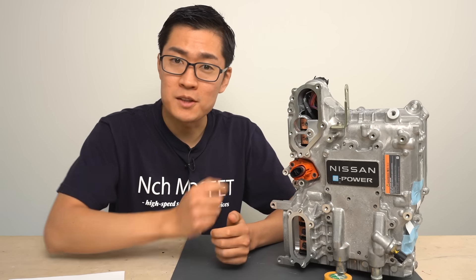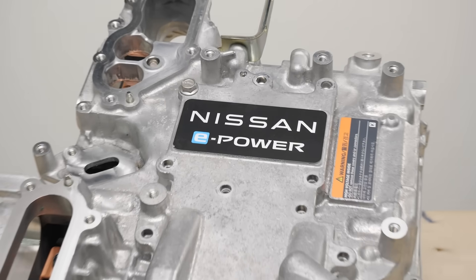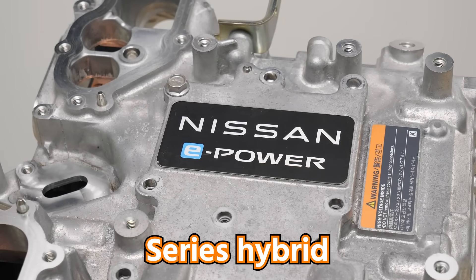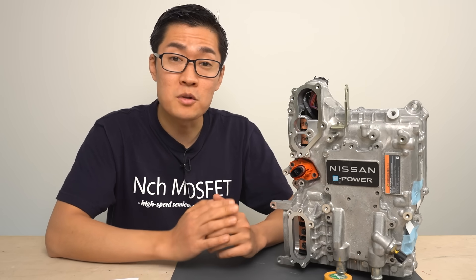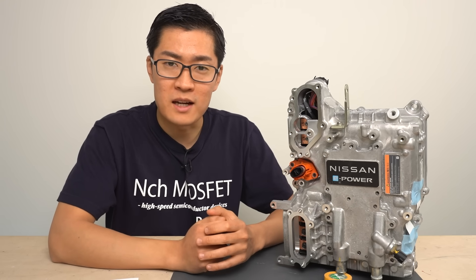Hello, today I will disassemble the Nissan Note ePower inverter. ePower is a hybrid system developed by Nissan, and the type of this system is a series hybrid system. Today I will explain the characteristics of a series hybrid system and have a look at the internal circuits of the inverter that enable such characteristics.